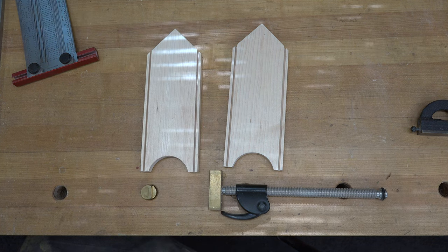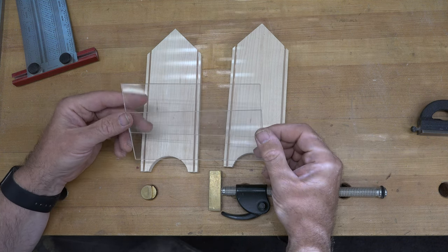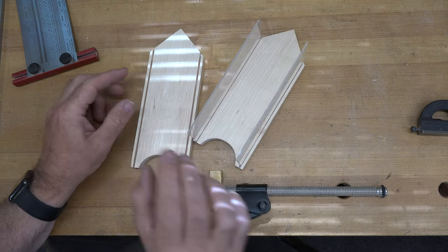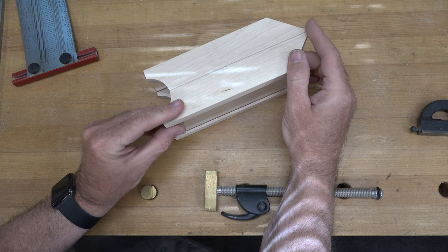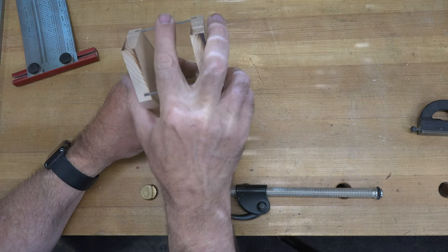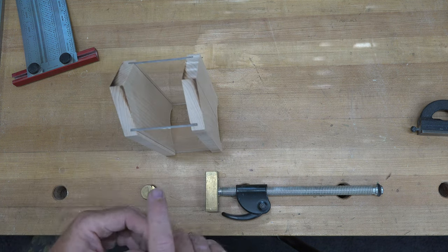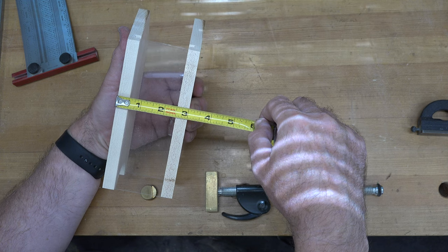The next thing you'll need is a couple of pieces of clear plexi — five sixty-fourths of an inch thick, two and a half inches wide, and six and a half inches long. They sit in the 3/32-inch wide dados we routed into our uprights and become the body of the bird feeder, giving a great view of how much feed is left. If your dados are a little off, this whole assembly should still measure three inches wide, so you can gauge how wide to cut the plexiglass accordingly.